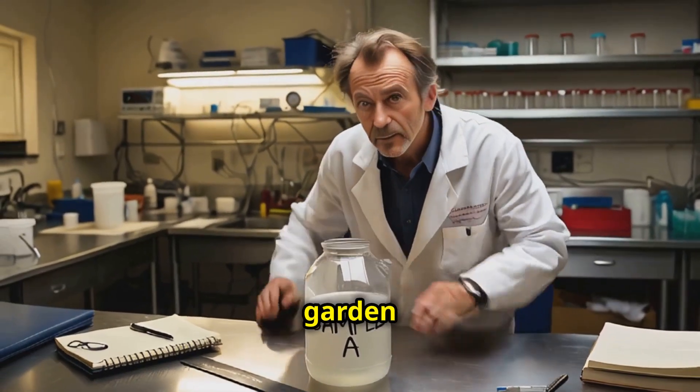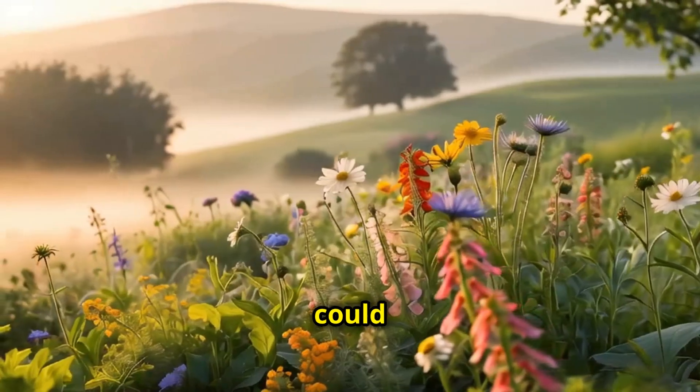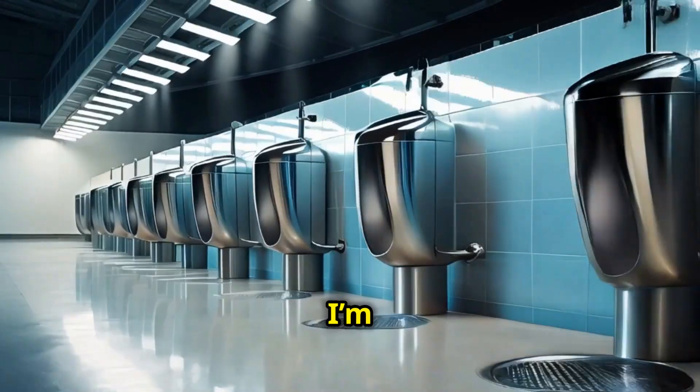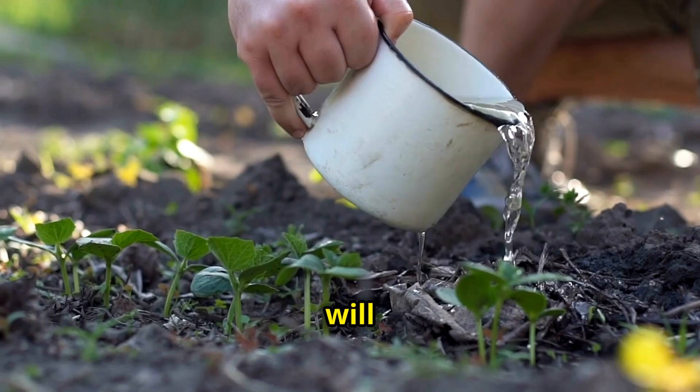Hey, science and garden enthusiasts. Did you know that something as simple as your pee could be the secret ingredient to a flourishing garden? Yep, you heard that right. Today, I'm diving into how you can turn urine into an incredible natural fertilizer that your plants will love.